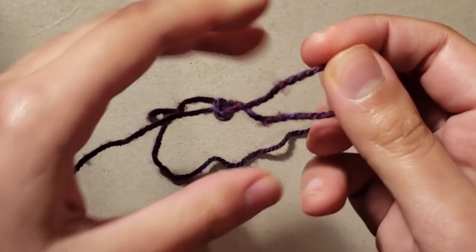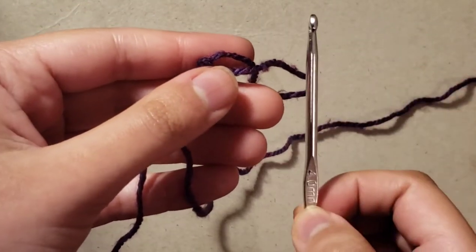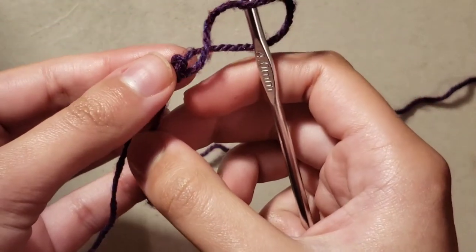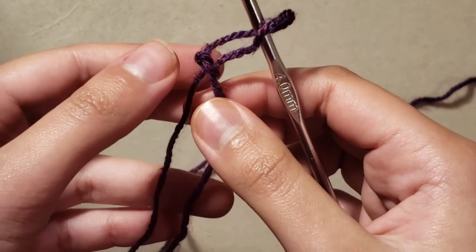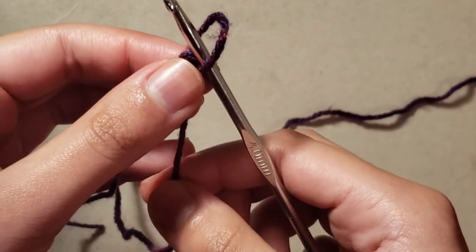Now you have a loop like so. Get your crochet hook, place it through the loop, and gently adjust the length by pulling on the longer strand that connects to your ball of yarn.